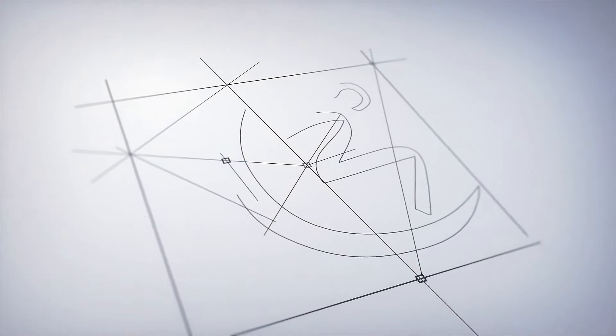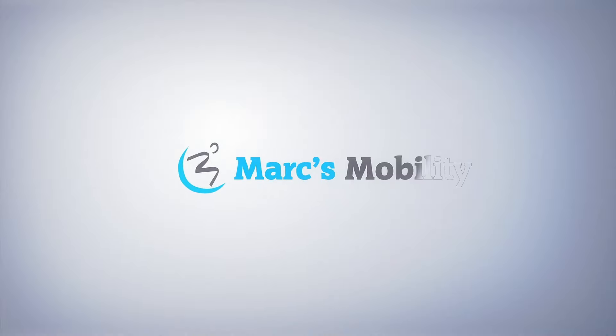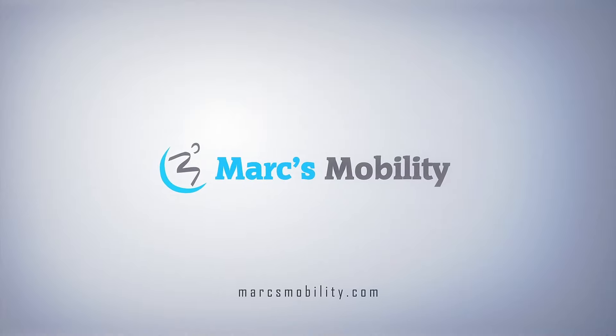Hey, I'm Alex with Mark's Mobility and in this video we're going to show you the top three standard power wheelchairs with a seat lift on the market today. Number three on my list is going to be the Vision Super, which is called the P3274 by Merits.